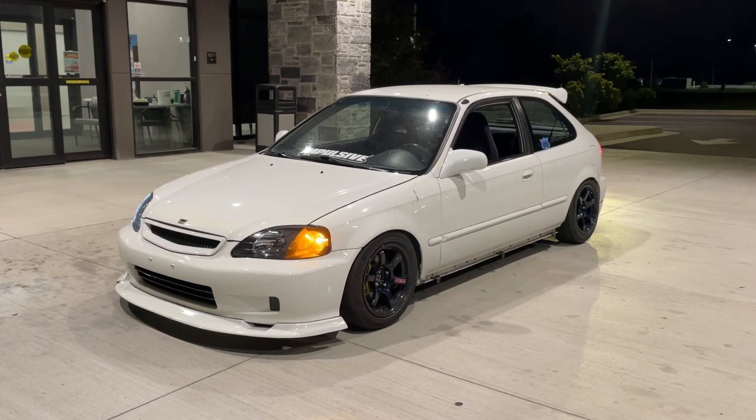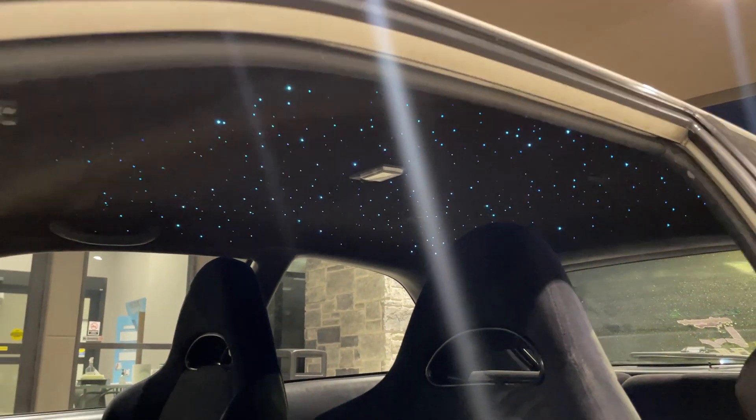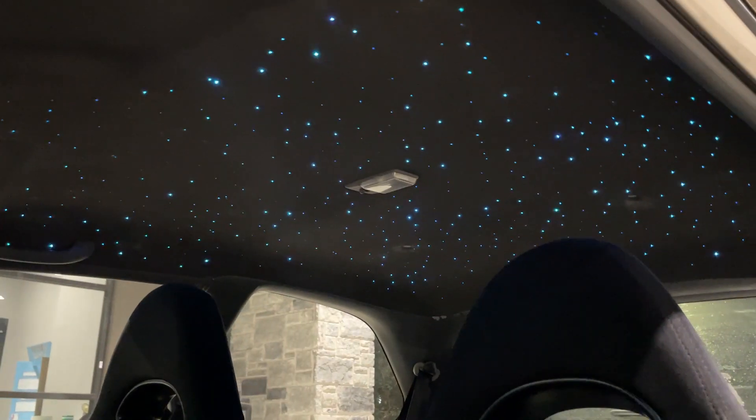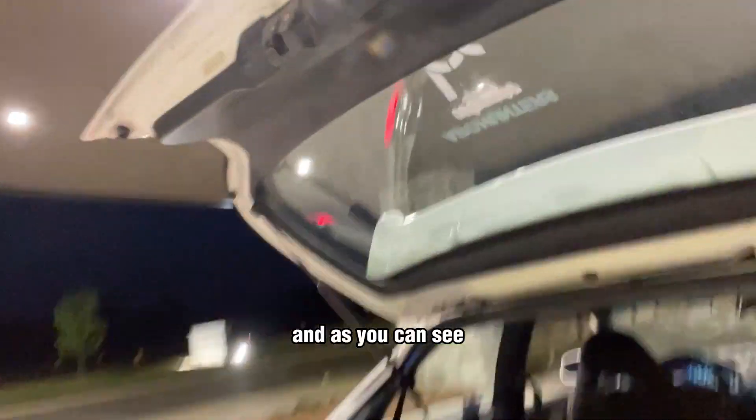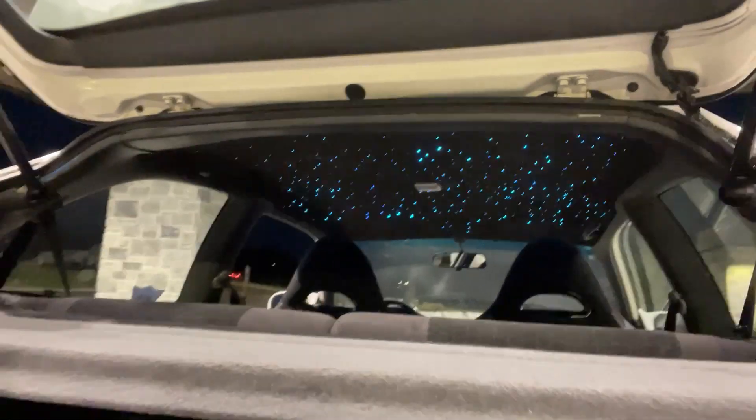We're just putting this all back together — I'm gonna show you guys once the whole interior is together. Okay, so I'm at a different location now, and as you can see, check out the starlight — it looks amazing!